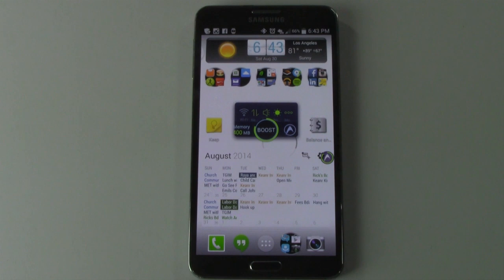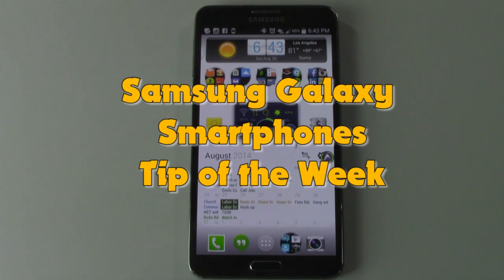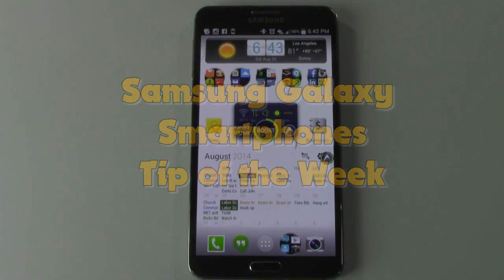How's it going out there? Welcome from H2 Tech Videos. For this week's Samsung Galaxy Smartphone Tip of the Week, I want to show you a great app to use for keeping notes or taking notes.